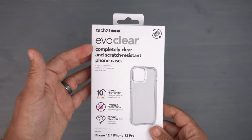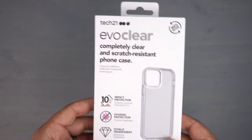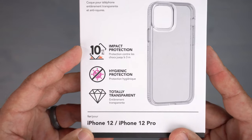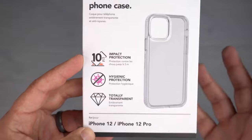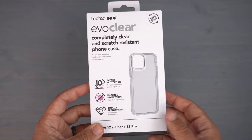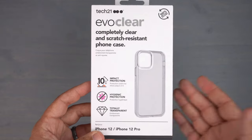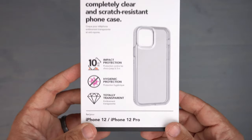The Evo Clear, hence the name, is a clear case — completely clear and scratch resistant. It offers 10 feet of impact protection out of a very slim designed case, which is awesome. It also features hygienic protection, coated with a material that helps inhibit the growth of microbes and bacteria up to 99.99% on the case.